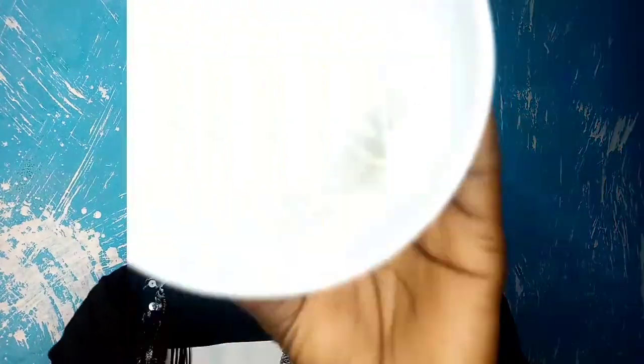This is two days after the first application. I last applied on Saturday and today is Monday. Look — this pimple right here has dried off, and this one has dried off too. So let's go ahead and mix it again. I have my mixing bowl, spoon, Vaseline, and Colgate. I'm going to mix it all together and apply it.